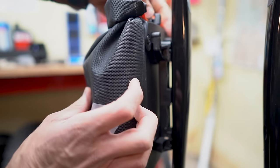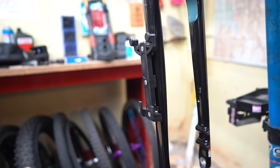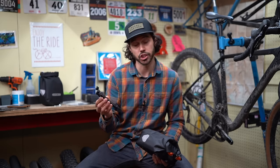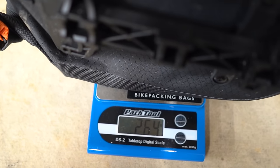The bag is 22 centimeters in height, 16 and a half in width, and 9 centimeters in depth. The mounting plate is a lightweight composite plate that has three mounting positions to mount onto your fork, or a band clamp that is included so that you can mount it on a suspension fork. The bag has a capacity to hold 6.6 pounds, and the bag's weight without hardware is 264 grams.